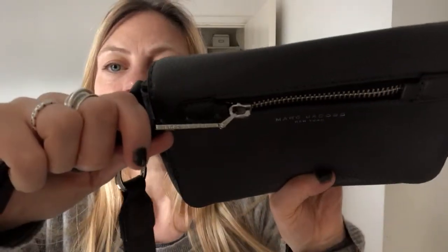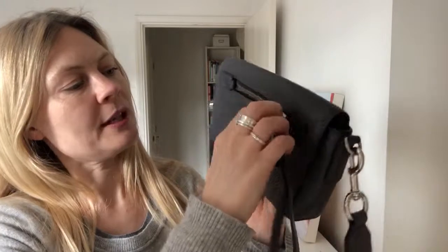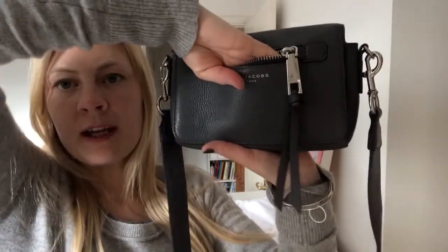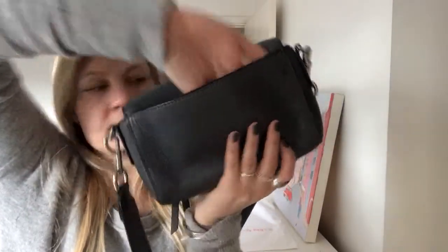On the front there is Marc Jacobs branding and a little zipped pocket which goes to the bottom. On the back you've got a flat pocket, which is a nice-sized compartment.